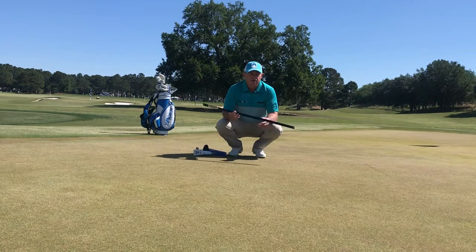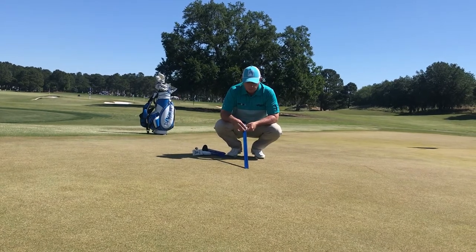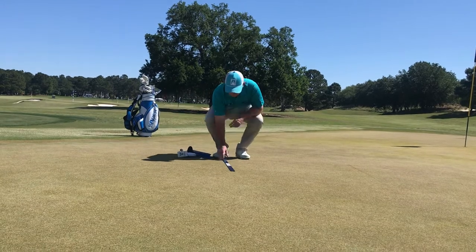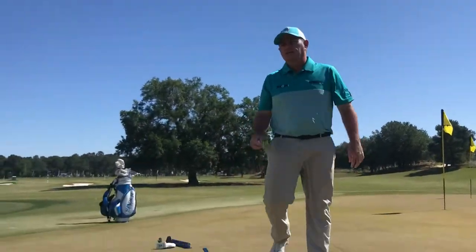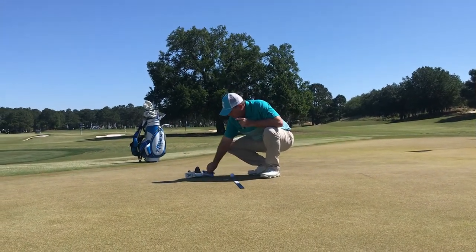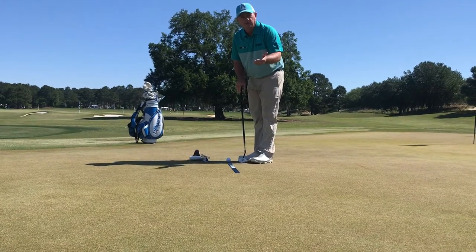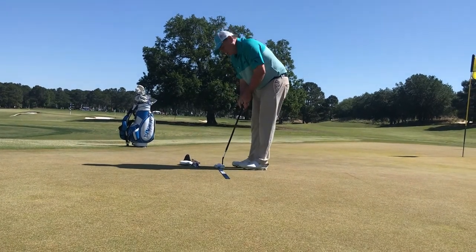The next thing I do is determine the straight uphill putt. I take my ruler, release the ball, and as long as I don't see any curve I know that's straight uphill. So I flip the ruler over — on this side it's flat, on the other side it has a notch for testing accuracy on greens as well as green speed. I set the golf ball right on the little hole at the end of the ruler and take my putter to begin practicing.